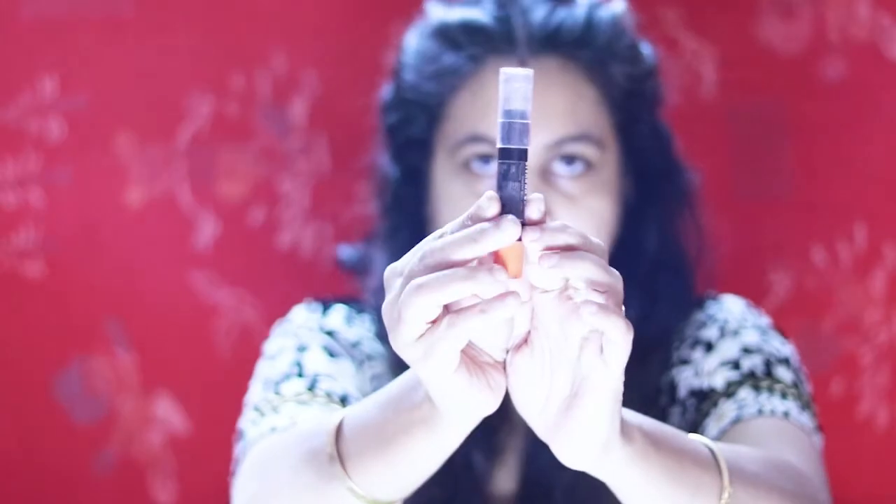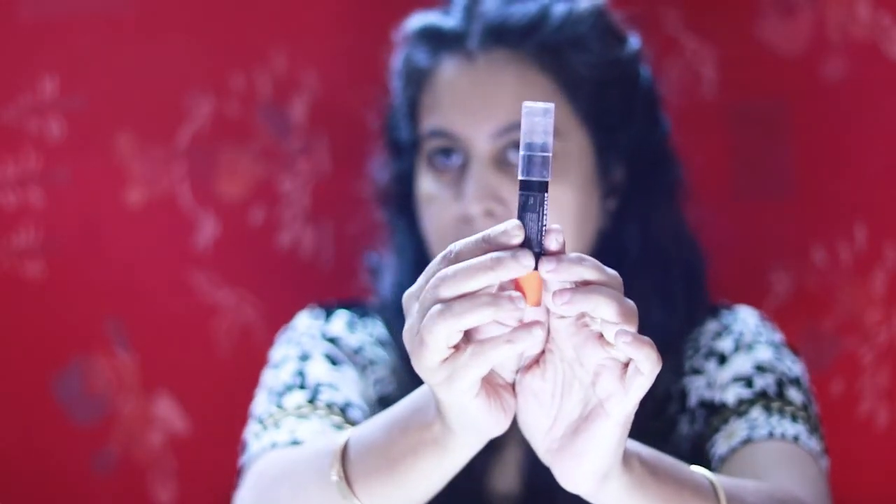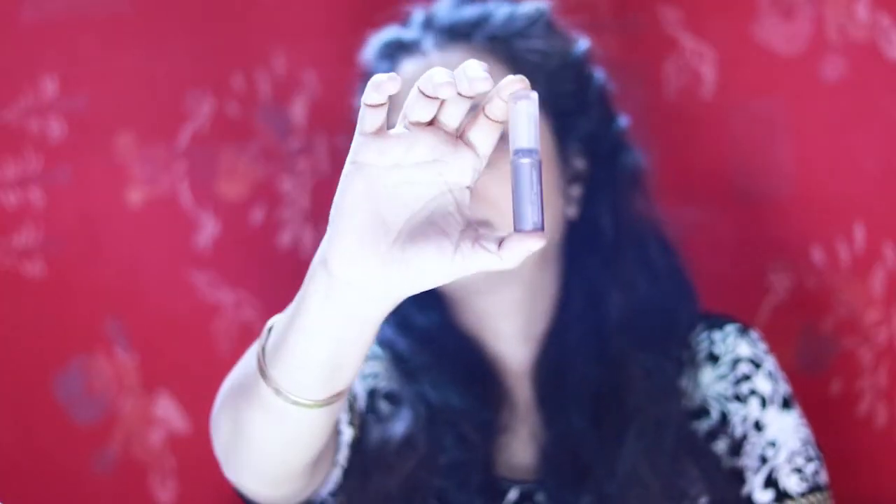This is Sivana color corrector. I am applying it around my eye area and blending it. Next I am going to apply Lakme 9 to 5 Chrisley cream and blending it properly.